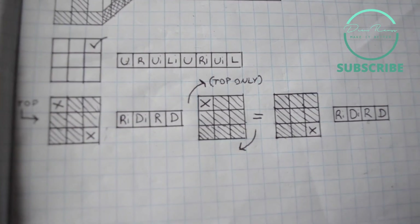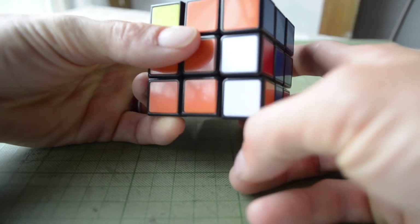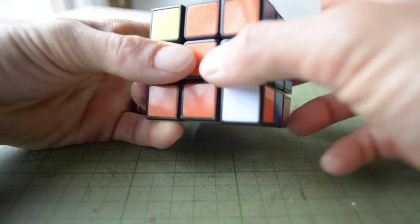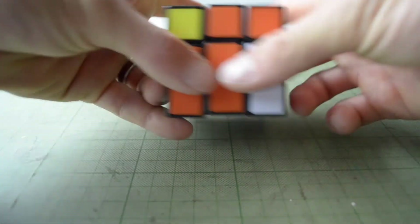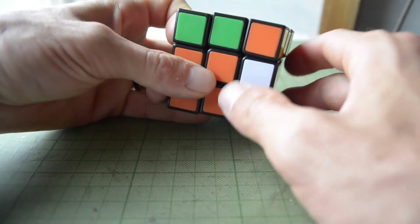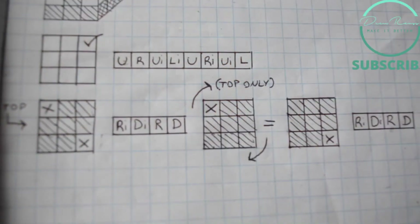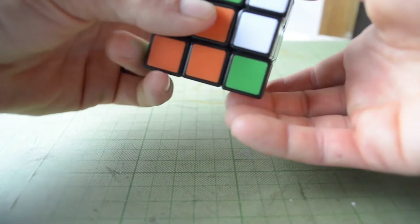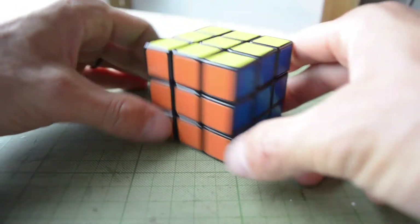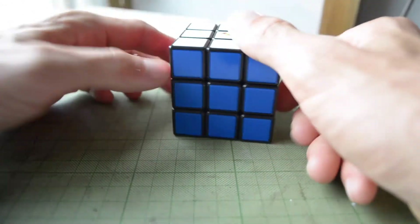Once all corner colors match, we go back to that initial algorithm of right inverted, down inverted, right down. At this point, you're never going to move the bottom two layers or rotate the whole cube — hold those stationary and only rotate the top layer. Do that same algorithm of right inverted, down inverted, right down a few times. And lo and behold, you have a solved Rubik's Cube.